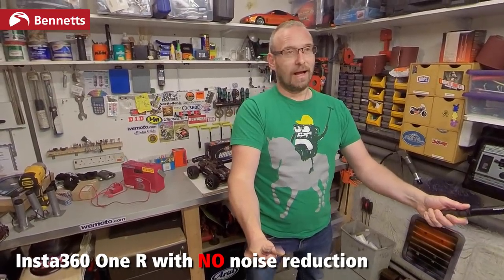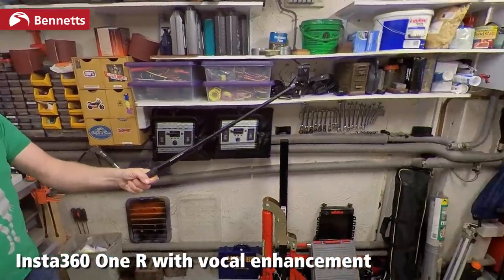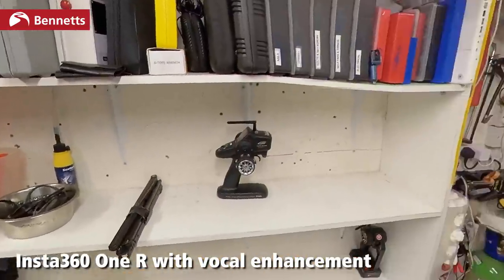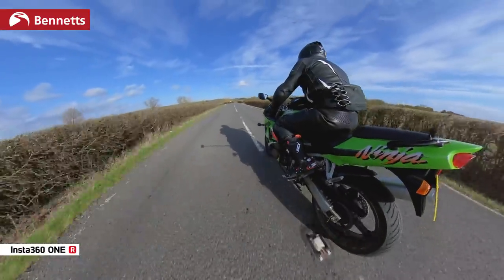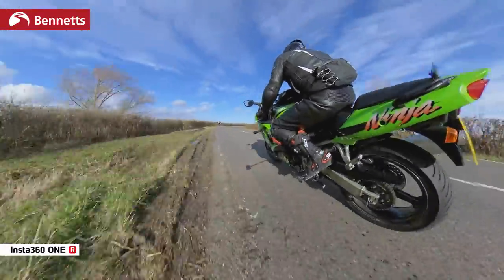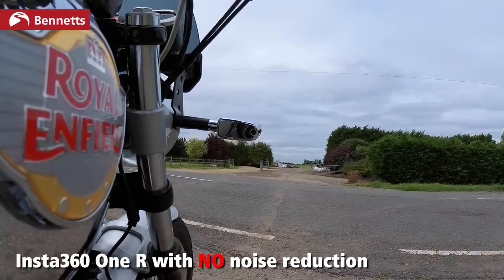I couldn't say this before this update, but the Insta360 ONE R audio is now pretty good — not excellent. I'd say the GoPro is very good for vlogging, the kind of chatting-to-camera stuff you'll be doing with this. The Insta360 is good but just doesn't have that edge of the GoPro still. Before the update it was terrible — it used processing to try and enhance the vocal range and did it really badly, and when riding it made horrible noises. Like a GoPro, it catches wind and you hear wind noise when riding into it.